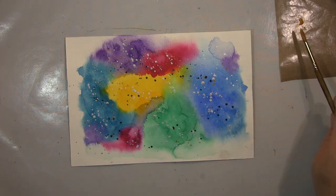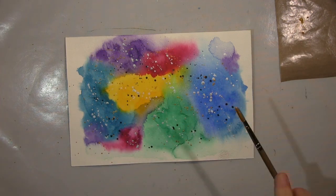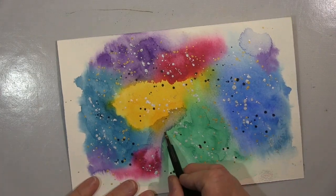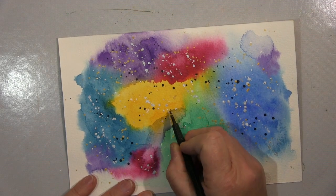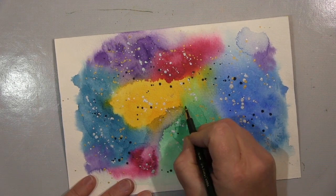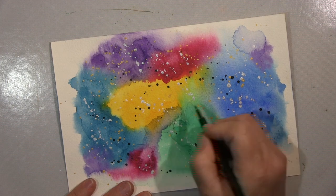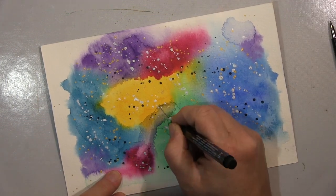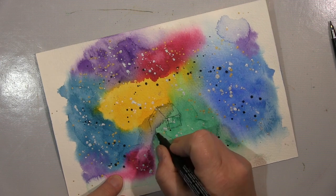So I'm using black, white, silver, and gold here. I just wanted to have a very colourful page background, and then I start to draw. Starting with a pencil, but I quickly move to my ink pen. Very simple things.